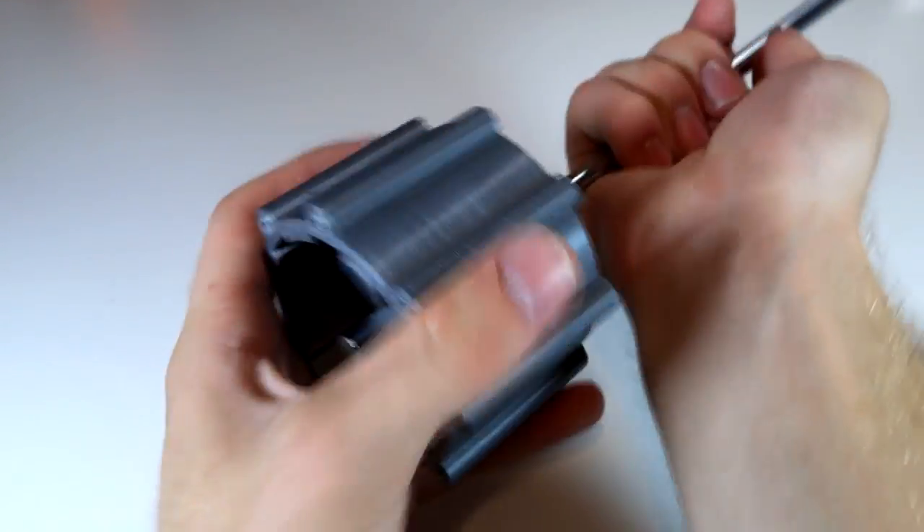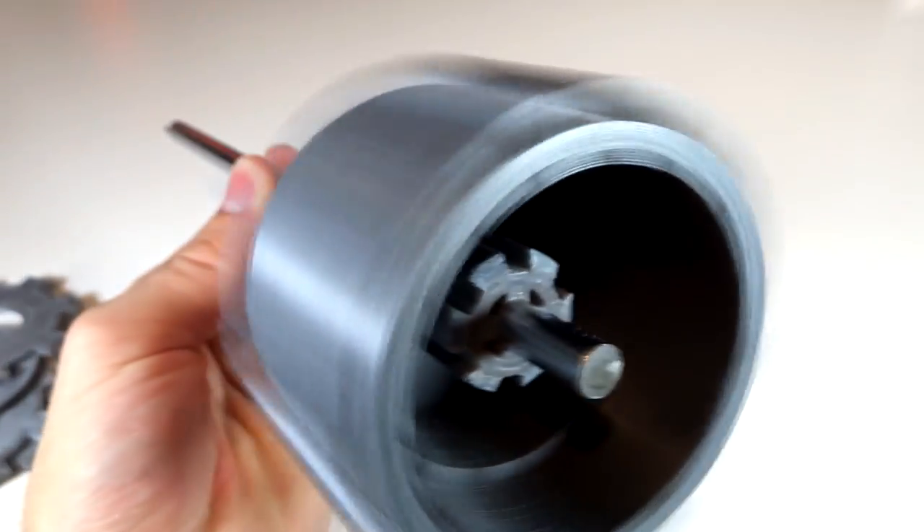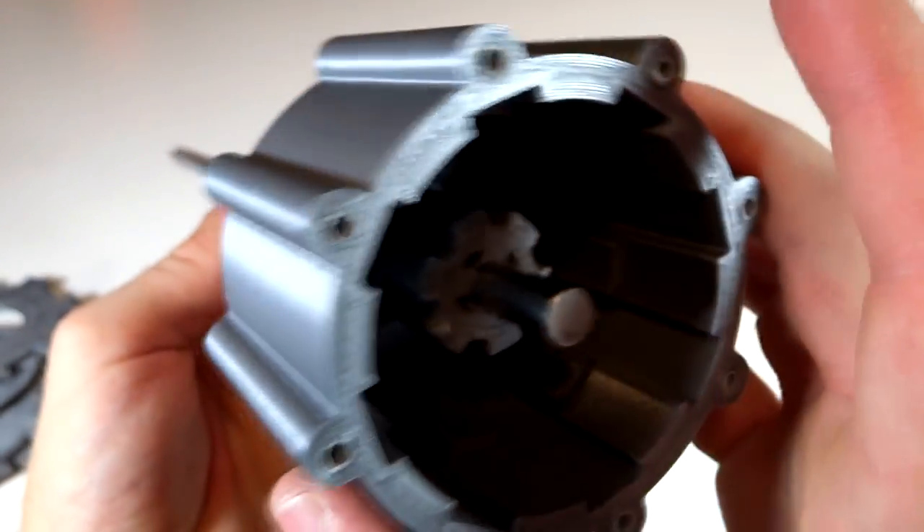Anyways, I have this taken apart now. As you can see, you're looking at the spline and the basket, and as you can see they do spin independently from one another.